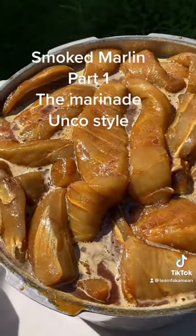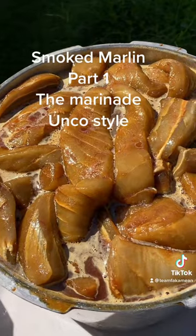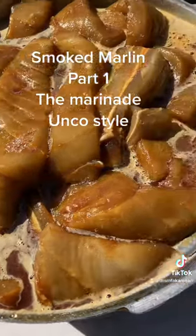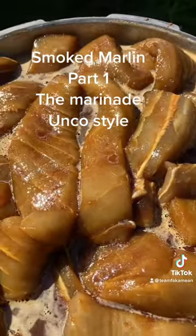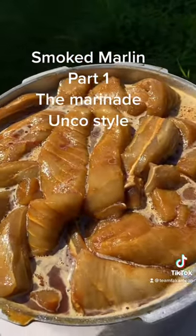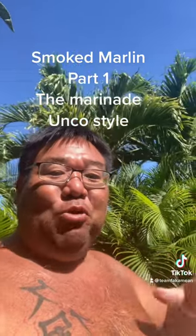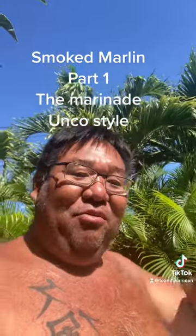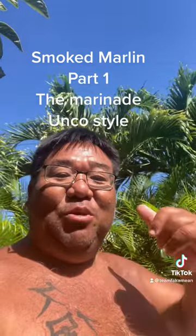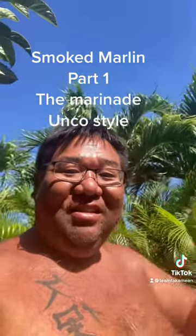This is what it looks like marinating. The reason why we put them in a Vitamix is to get the most flavor out of your ginger and your garlic — it blends it down so fine, brings out all the flavor. That's what's up, smoked marlin in the making, guys — part one! Stick around for part two, a few days later we're gonna smoke them. Thanks for watching with Uncle Chad — aloha!